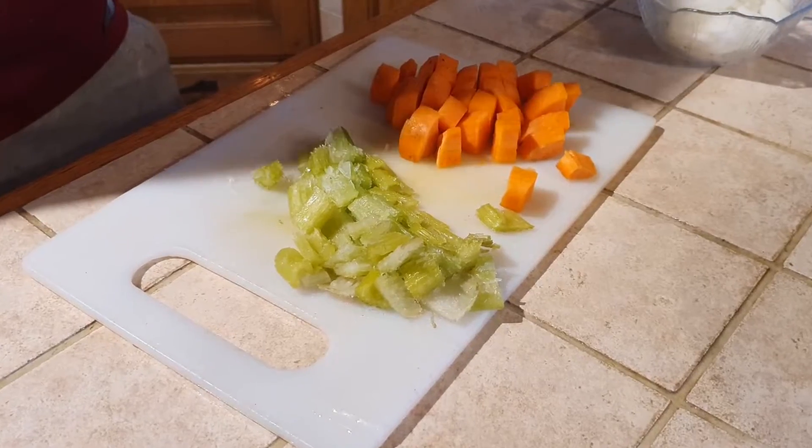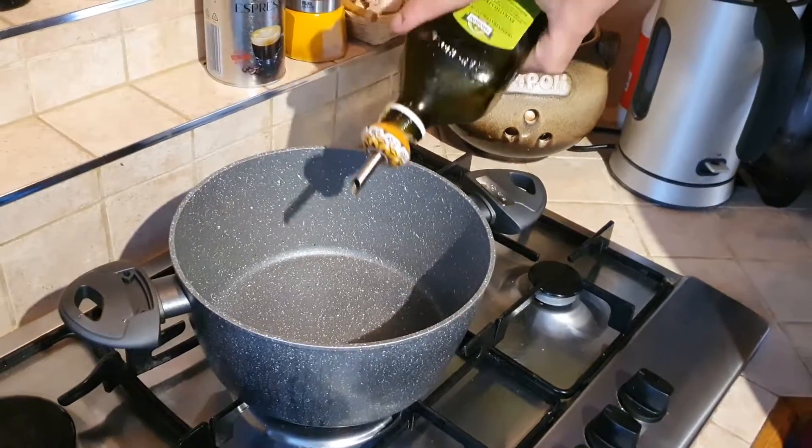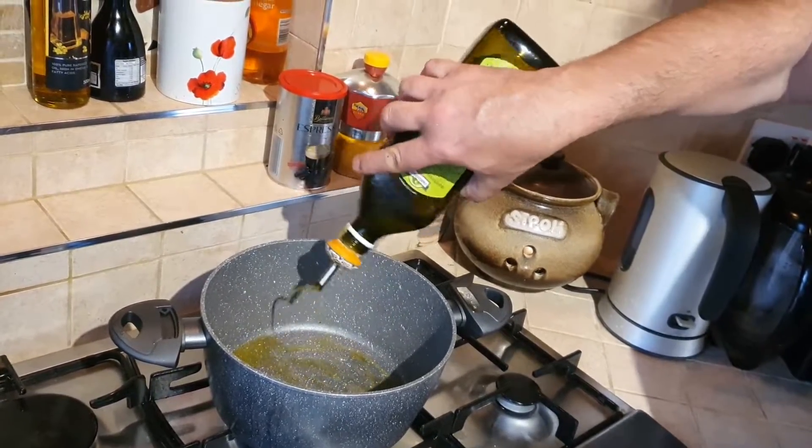Cut all your vegetables in squares. Use around two tablespoons of good olive oil.